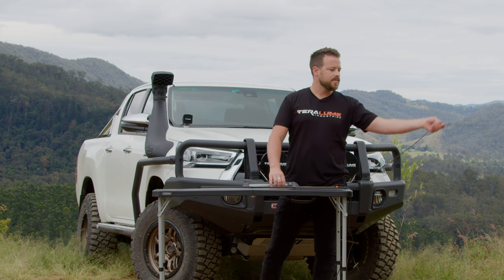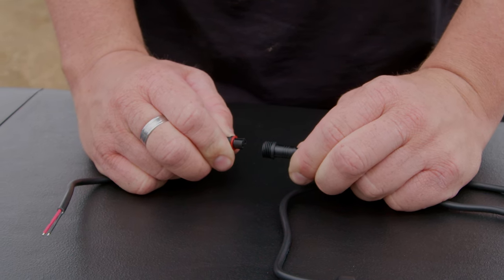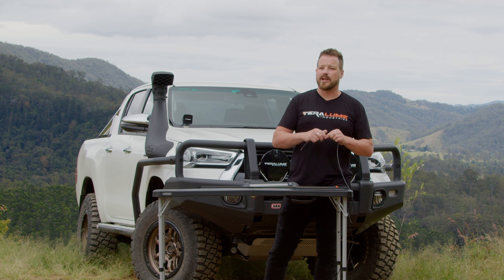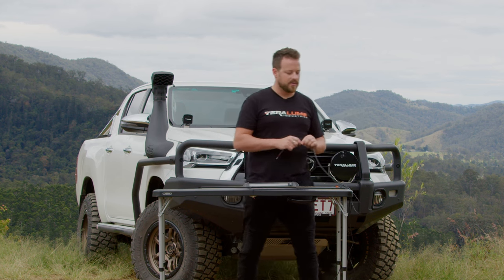Every strip comes with one metre of cable. We also have a bare tail on the end which allows you to unplug, add an accessory, and then re-plug in the end if you see fit.